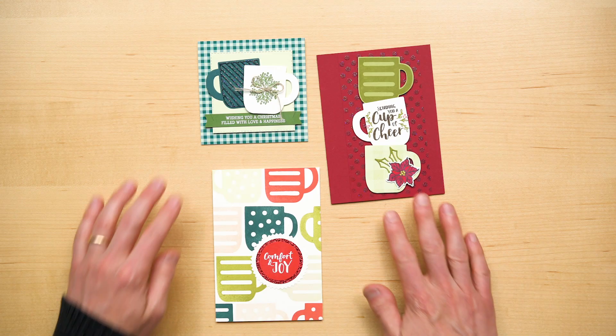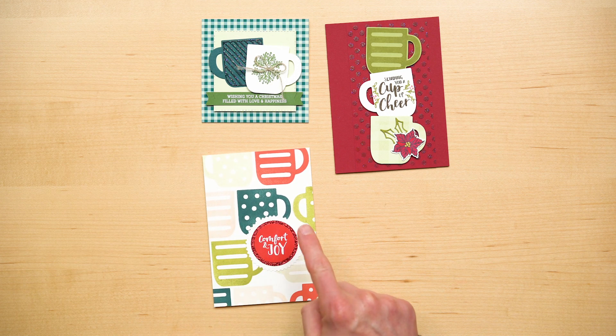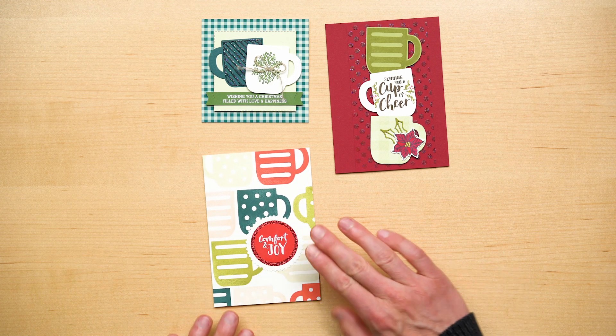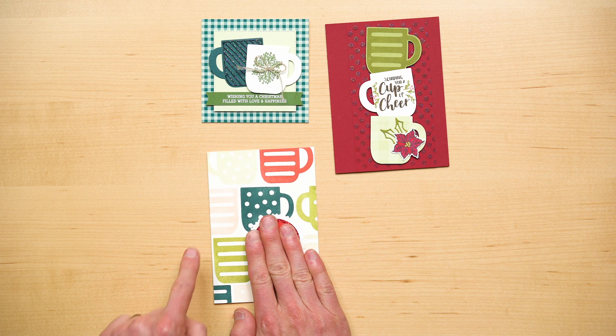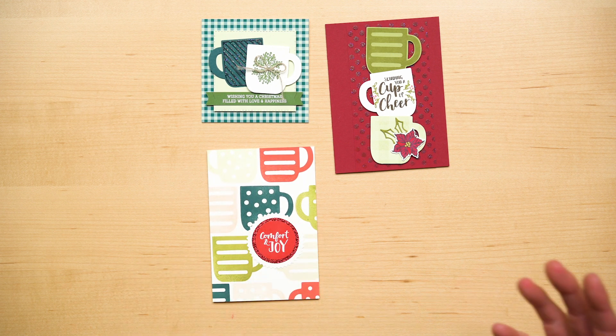Now let me show you some completed projects. I should also point out that another benefit of the stamp set is that the mug images extend way beyond the holidays. See, if you were to take out that comfort and joy, you have this great background that can be related to any coffee or tea-related project throughout the year.